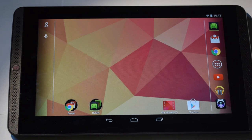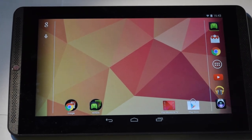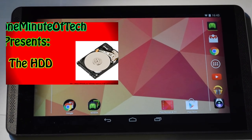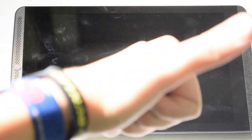So I would say that's it for the unboxing and first look at the Nvidia Shield Tablet. Thanks for watching — please like, subscribe, comment, and I'll see you in the next one. Bye bye!